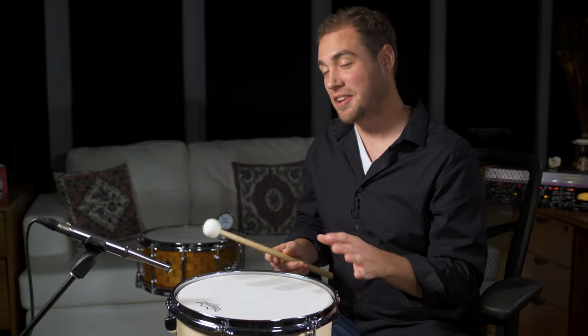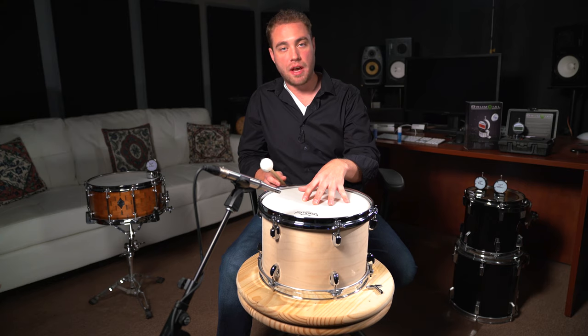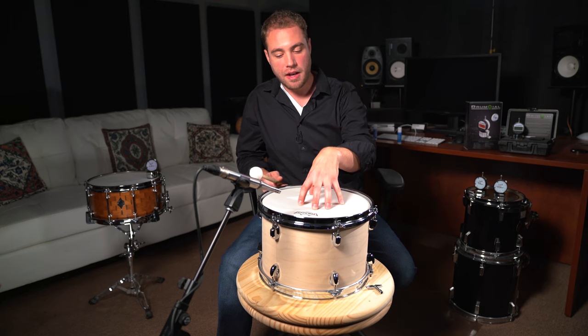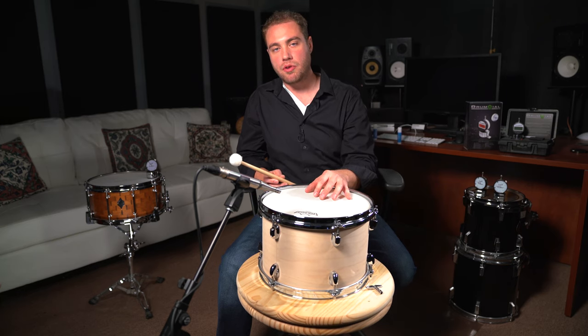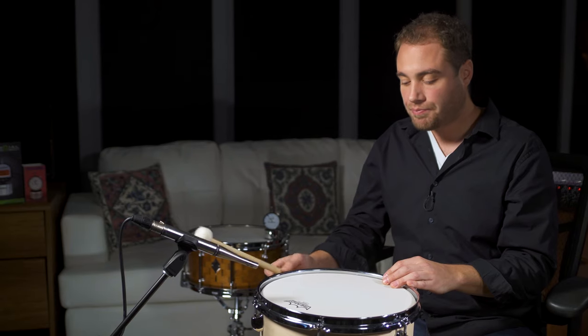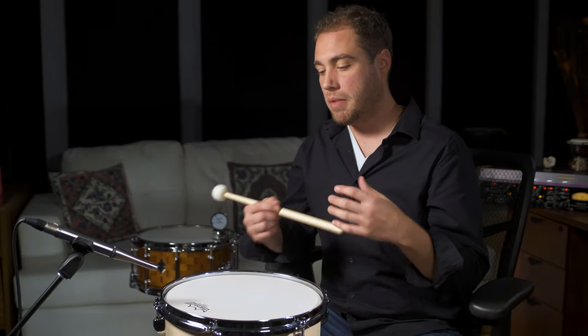As you can hear, this is sounding like a real nice 12-inch tom. It is a little bit of a higher pitch — still within the mid-range of tuning — but you could bring the overall note of both heads down a little bit if you want more of a rock tuning. It's sitting in a nice position for jazz tuning or multi-genre use. If you're looking more for the thuddy rock sound, bring the overall pitch down a few steps. This will record very, very well for whatever genre, and using this tuning method will make the drums sing.